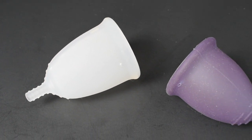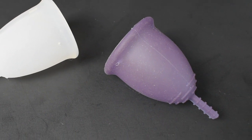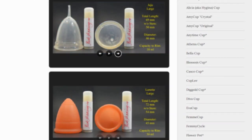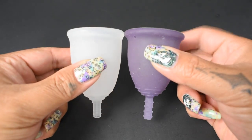This is a squish comparison between the Leona Airflow and the Fleur Cup, both in a size large. Don't forget that you can compare these cups with other cups that I have on hand by visiting the link in the description below. I'm going to place both of these cups in the palms of my hands.